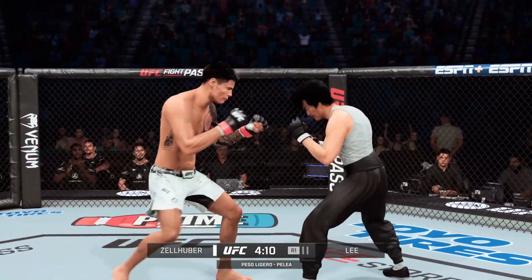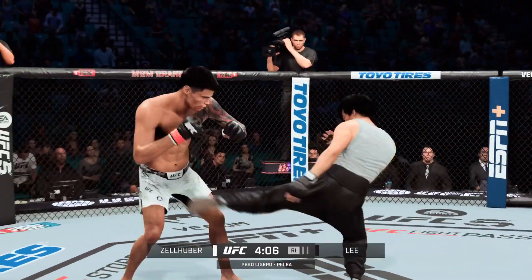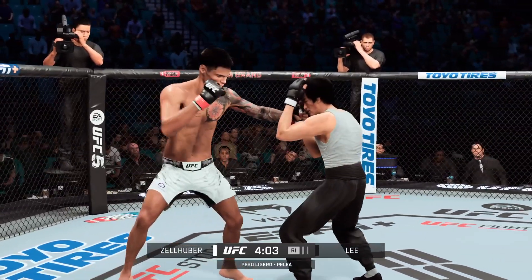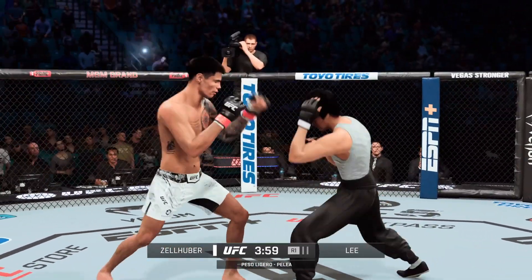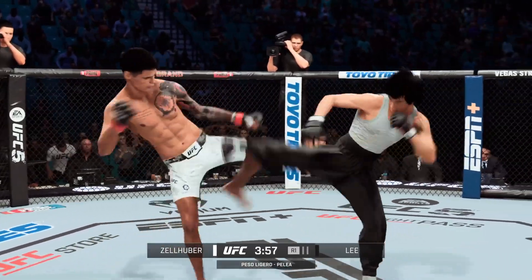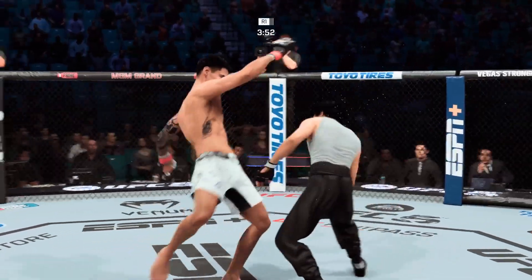Liver kick! If you take those kicks, it's gonna shut your body off. Nice inside leg kick. Head kick partially blocked. He's got a good leg kick — there it is.